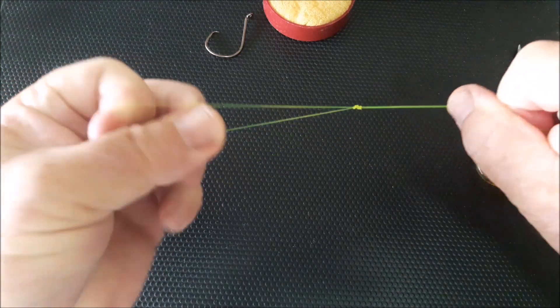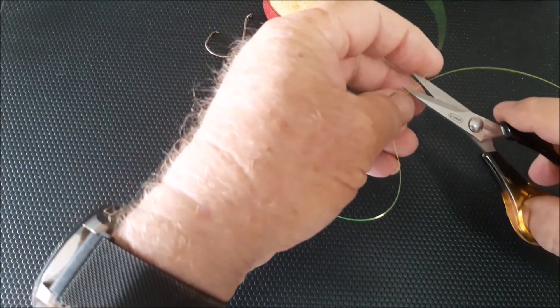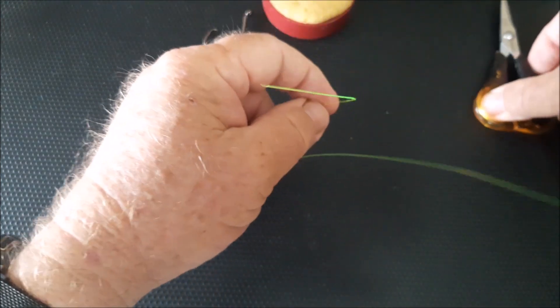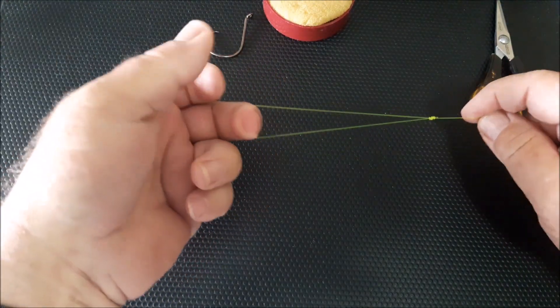Then pulling up, cut off your tag end, and there you have it — one surgeon's loop knot.